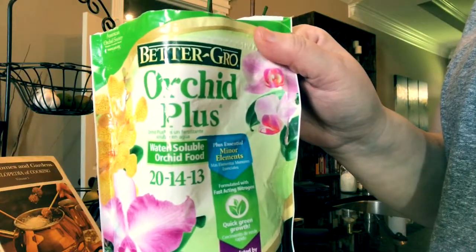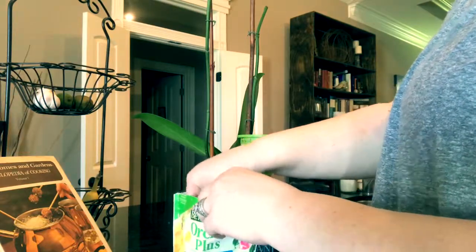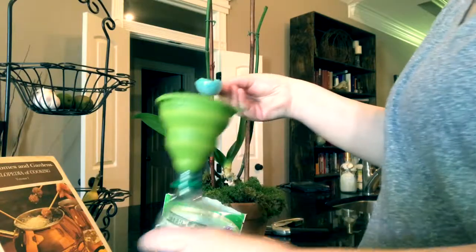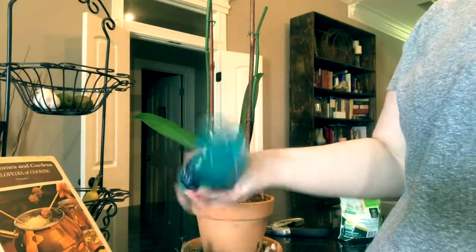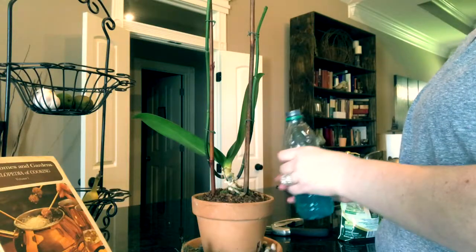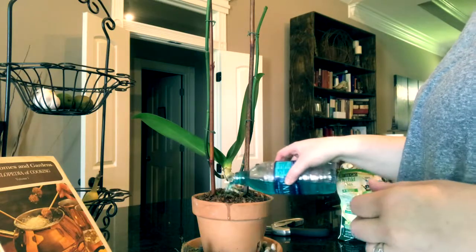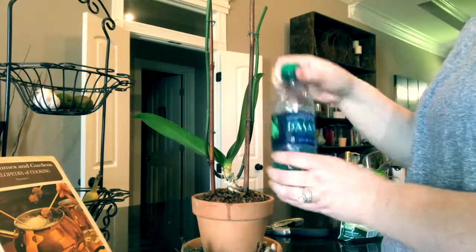Since we did make a cut, I like to go ahead and fertilize. I fertilize about once every three weeks. I just take one scoop and put it in the water bottle and shake it up. Then I pour about half of the amount in there, making sure I'm not getting it in the crown or in the leaves because that could cause root rot. It is strong because it is a concentrated amount, and I'll use the rest for the other orchids I have in my house.